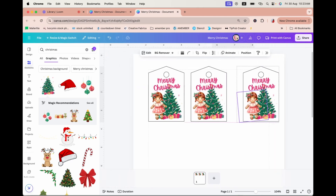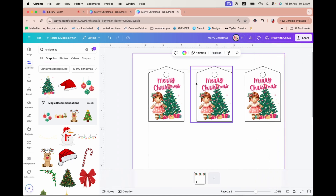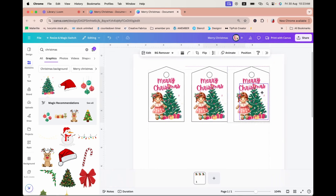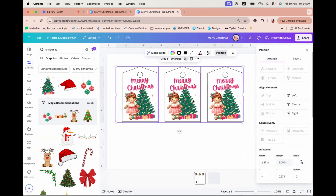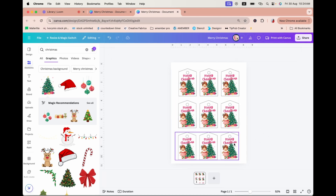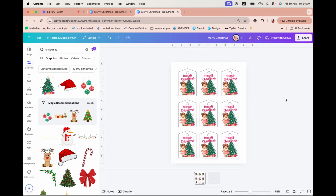If you want the row further to the right, click Position and Horizontally — it moves closer to the right because the endpoint is closer to the right. With multiple elements, decide where the first one starts and where the last one should be, select everything in between, go to Position, and it will automatically space them evenly based on the leftmost and rightmost positions. Now group the first row, Ctrl+D to duplicate the second row, Ctrl+D for the third row, move it up slightly, and space it evenly again. There we go — one full page of gift tags!